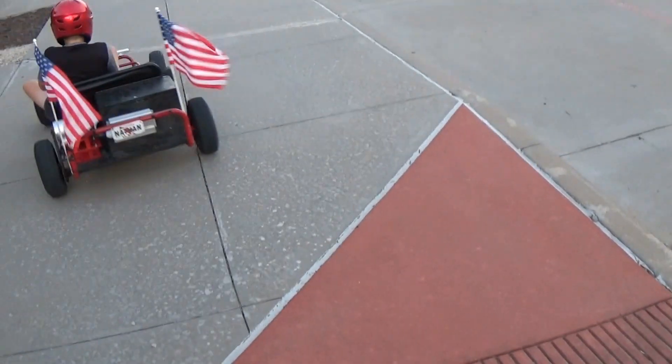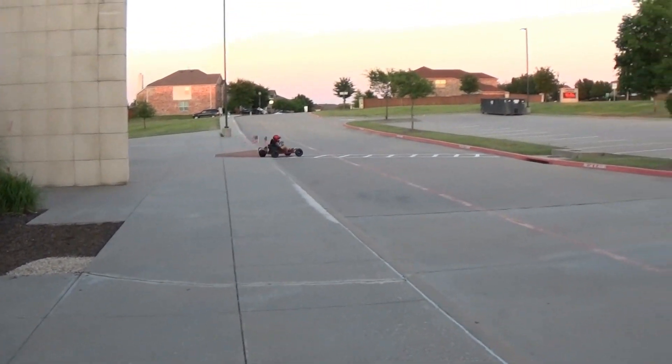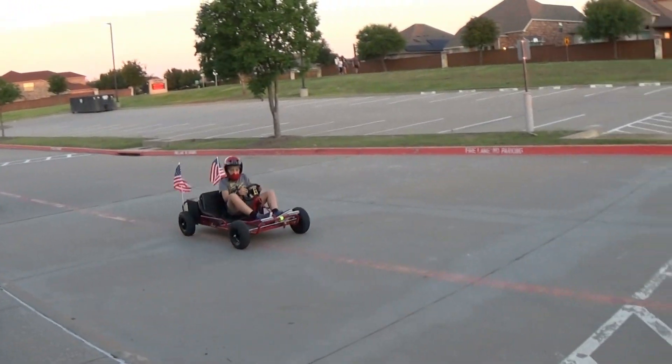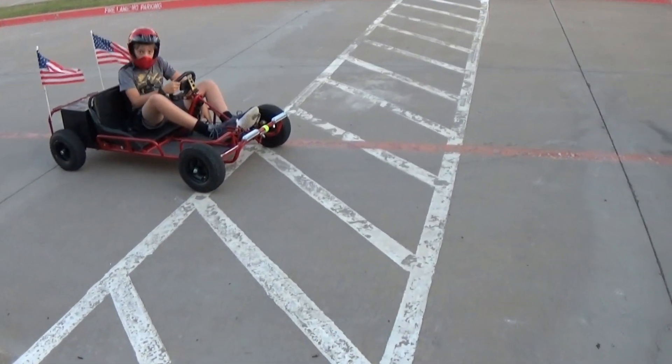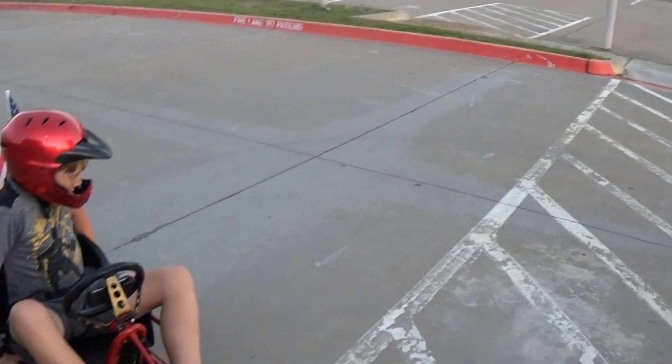There you go — that's pretty good for an electric go-kart. Pretty cool. He's left donut marks on the parking lot.